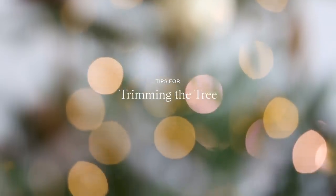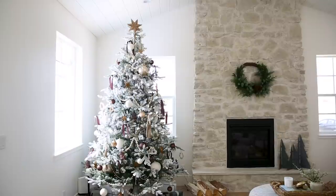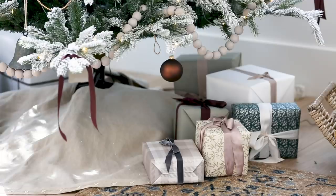We're sharing three different tree setups today and we'll be giving you our tips for trimming the tree. Start with a pretty tree and a good base — here we did a linen tree skirt.